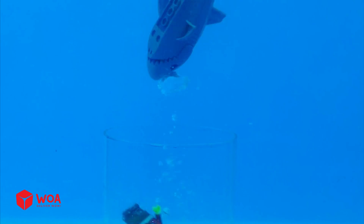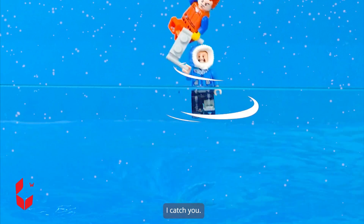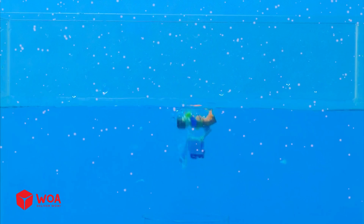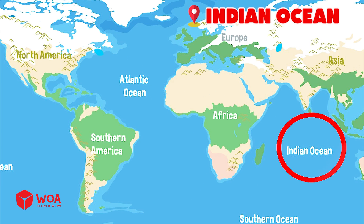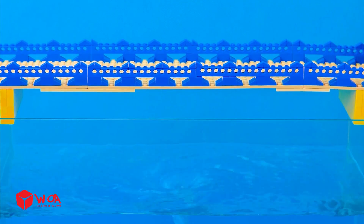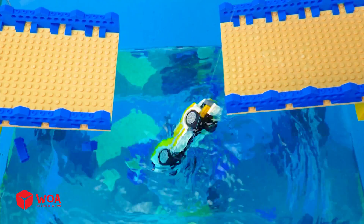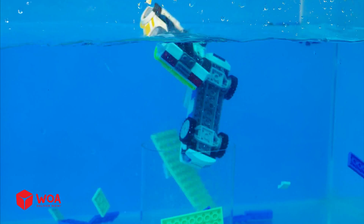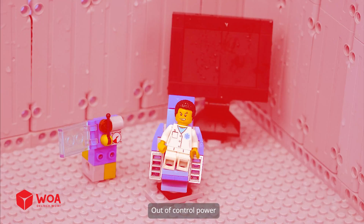LEGO Zipline. I'll catch you. The tornado is too strong. Indian Ocean. LEGO Bridge. Alex's Laboratory. Out of control power.